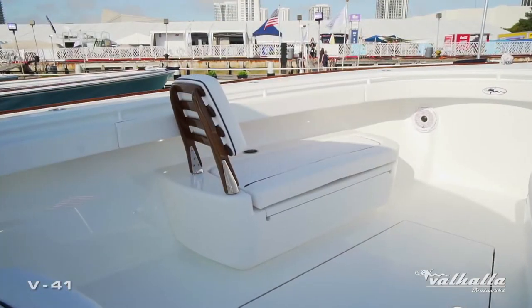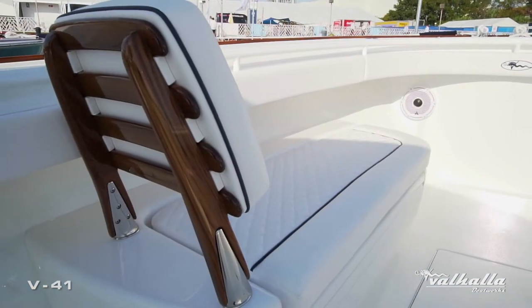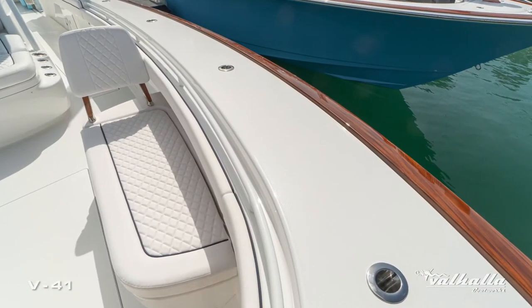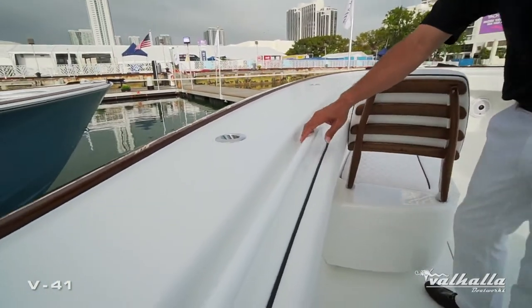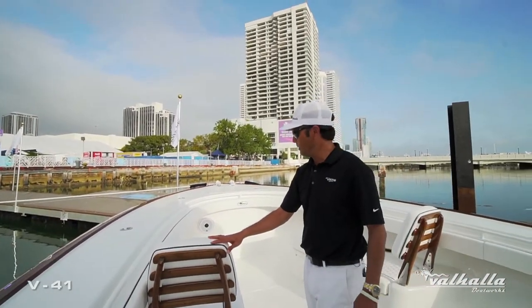We have the teak ladder backs from Release Marine. You can also see the teak accents on the boat — with our molded-in bow toe rail, we have the faux teak toe rail option. We went with the full powder coat package on this, so you can see the nice bow rail fully powder coated in-house as well as the hard top frame.